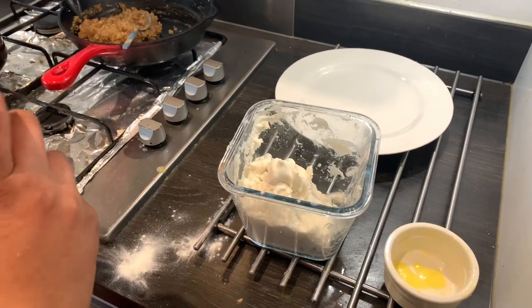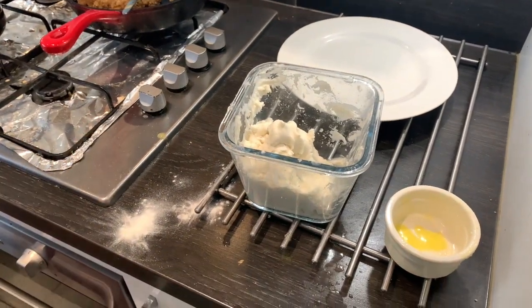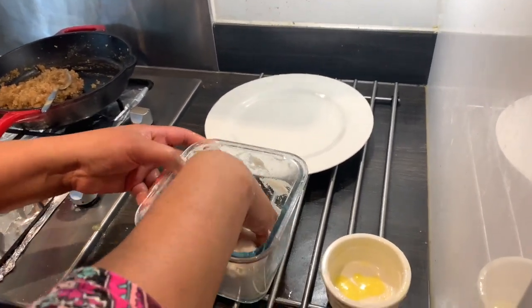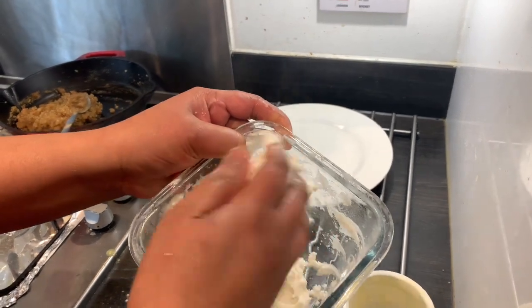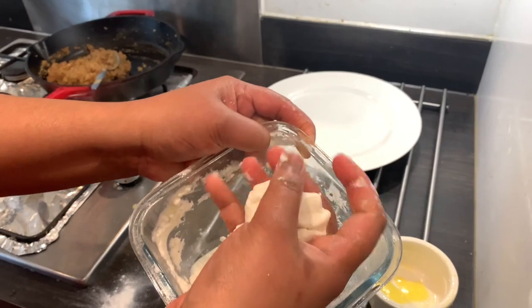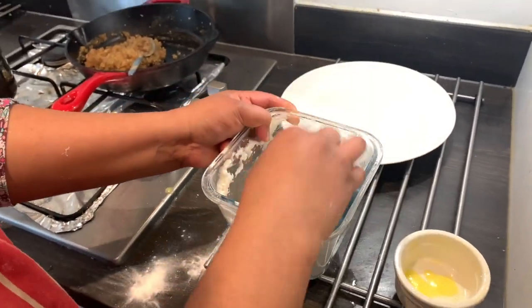If you want to make the sauce, it will be correct. You can make the sauce. We will make the sauce.